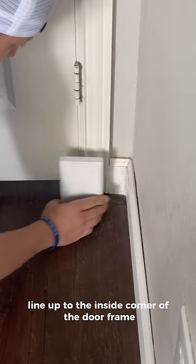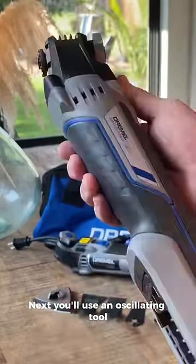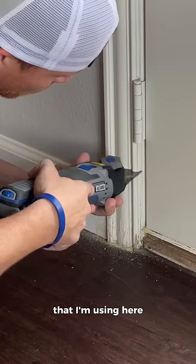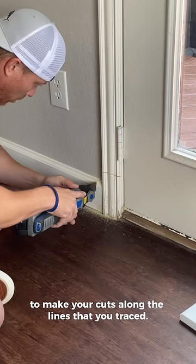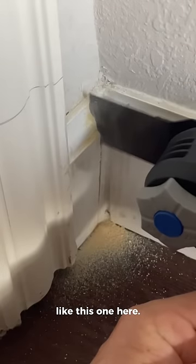First, take a plinth block lined up to the inside corner of the door frame and trace it. Next, you'll use an oscillating tool like this Drill Multimax to make your cuts along the lines that you traced. This tool is great because it's very precise and allows you to work in very tight corners like this one here.